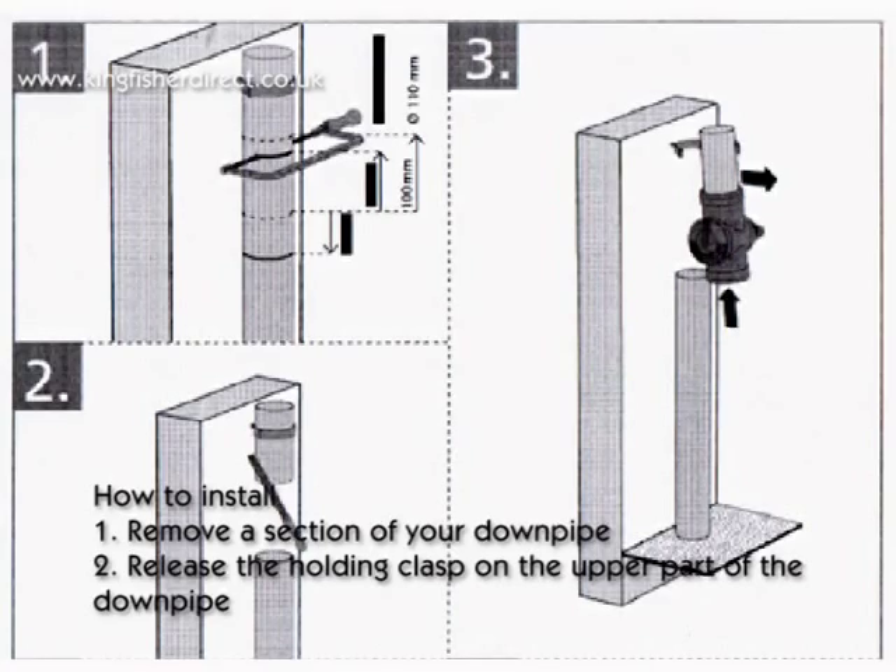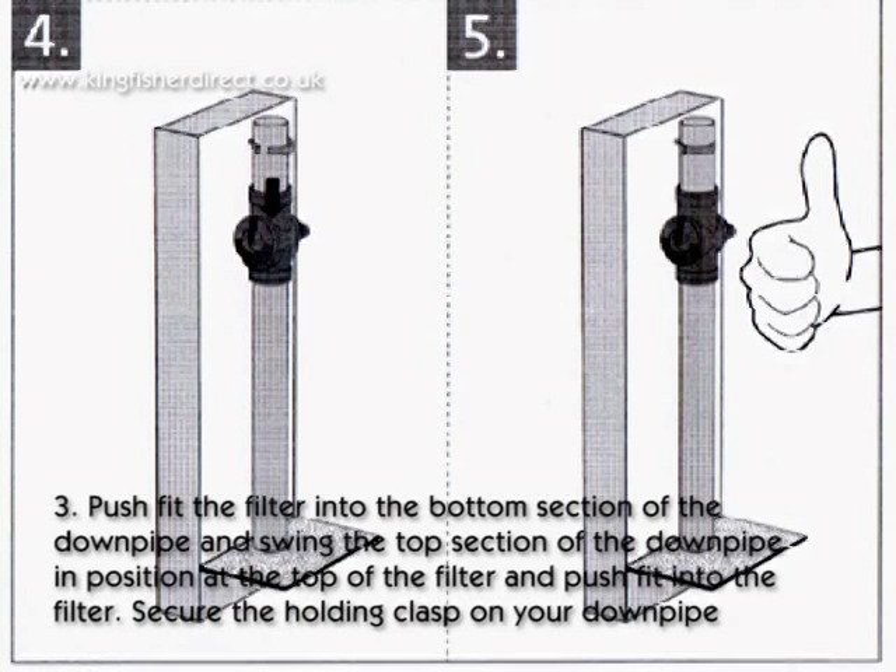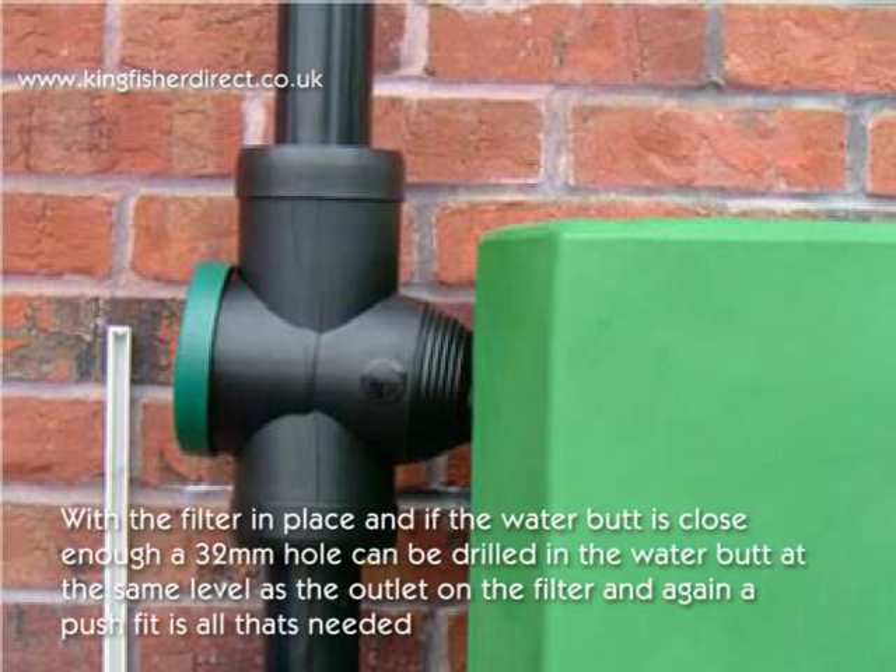How to install? 1. Remove a section of your downpipe. 2. Release the holding clasp on the upper part of the downpipe. 3. Push fit the filter into the bottom section of the downpipe and swing the top section of the downpipe into position at the top of the filter and push fit into the filter. Secure the holding clasp onto your downpipe.